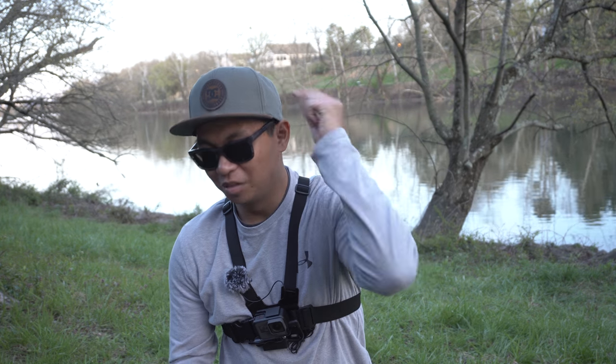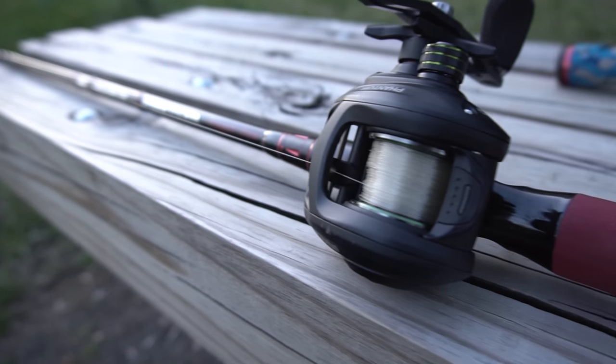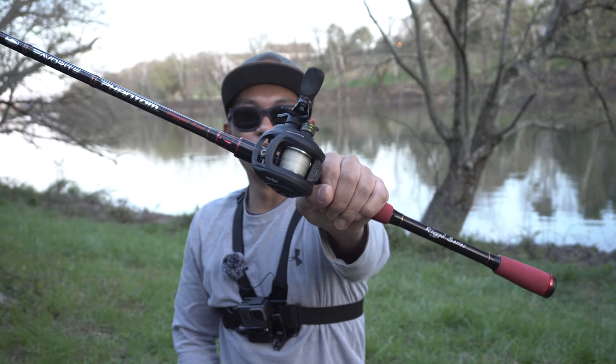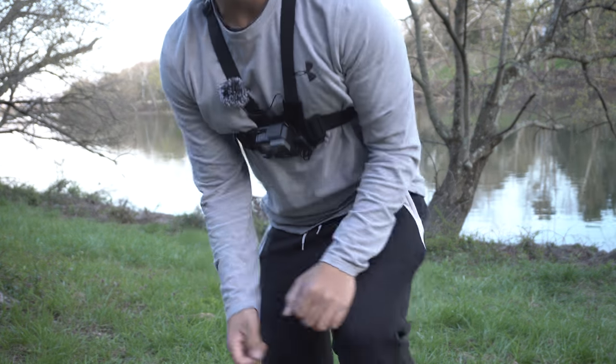Hope you guys enjoyed this video. Make sure you smash that thumbs up button if you did, and subscribe if you're new to the channel. If you guys want to check out this awesome reel — the Pissifun Phantom Reel — it is sweet as butter, smooth. Links will be in the description down below if you want to check this reel out. I will catch you in the next one, so keep fishing forward.